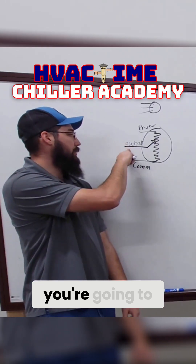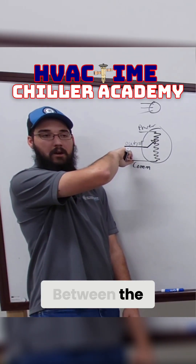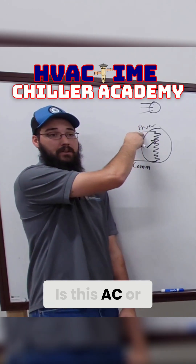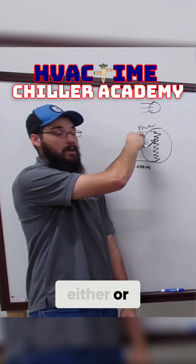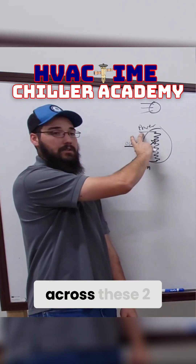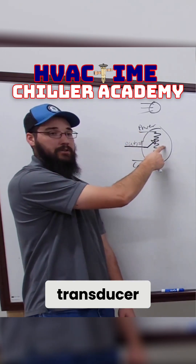To check your output, you're going to go DC volts here between the output wire and the common. And then again, it does depend — is this AC or DC? It could be either or, but depending on what type of voltage it is, you would check that across these two points.